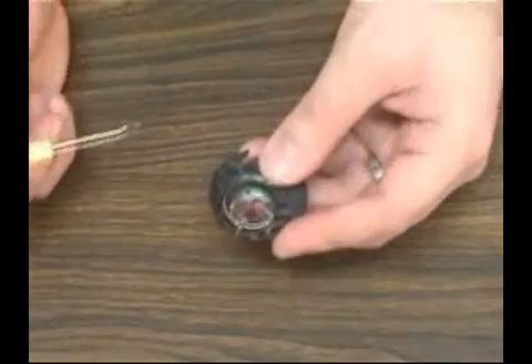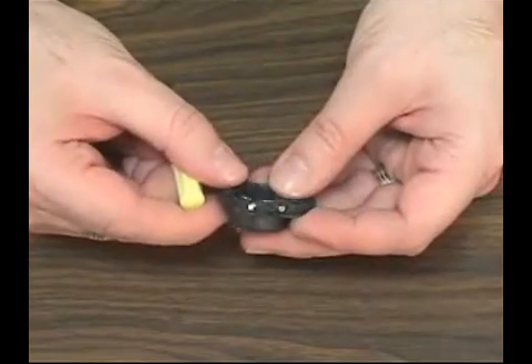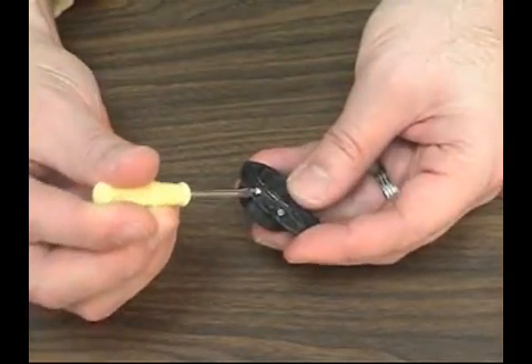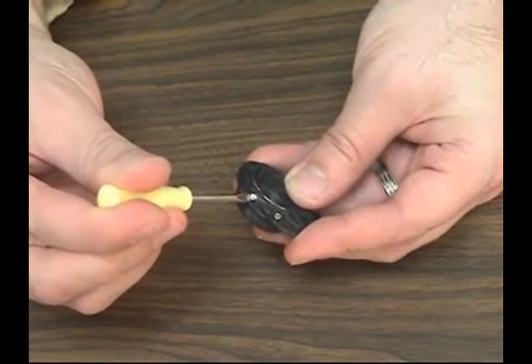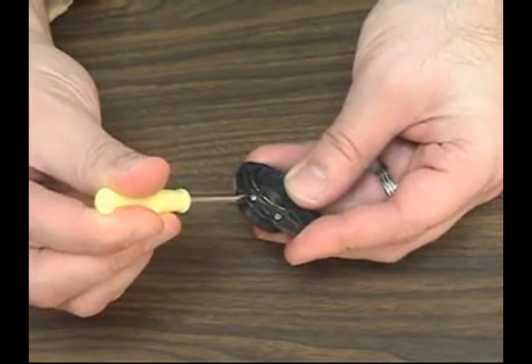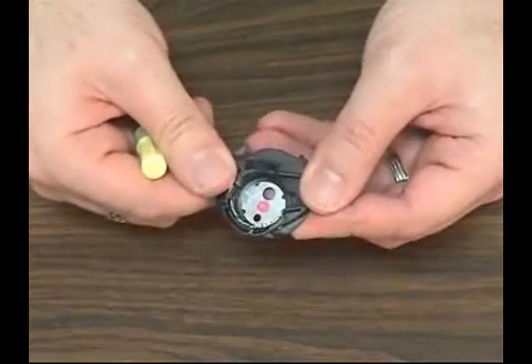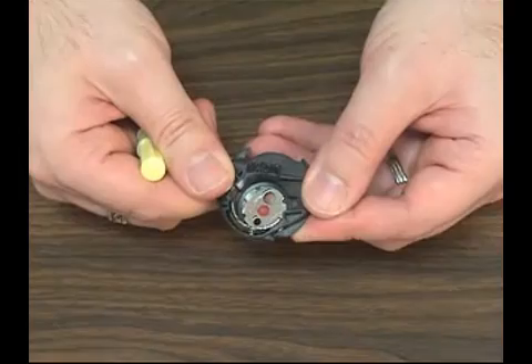If you're doing all of the above and still getting thread breaks, then try loosening your bobbin tension just a tiny bit. A small turn to the left will loosen it; a small turn to the right will tighten it. You can even mark the starting point with a pen or a bit of nail polish so that you can change the tension back after you've finished using the metallic thread.